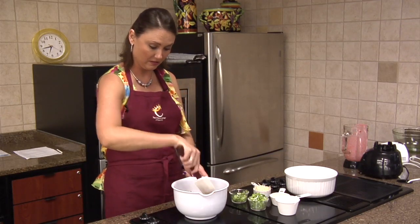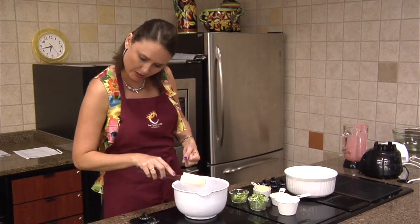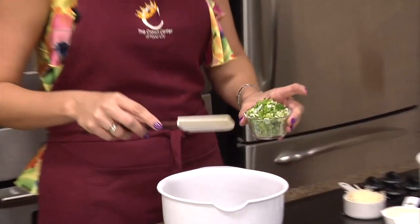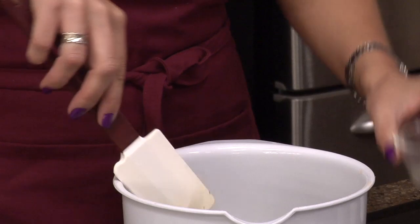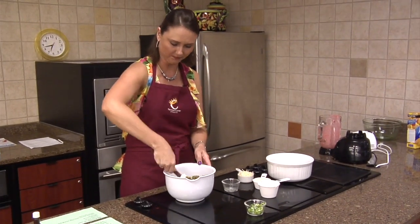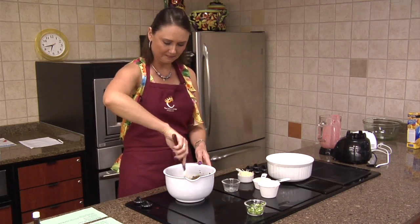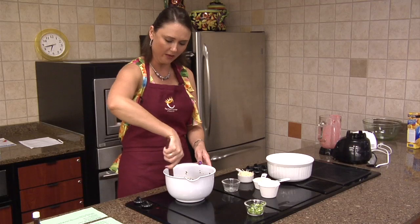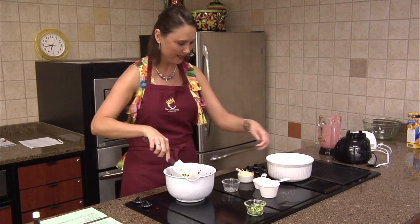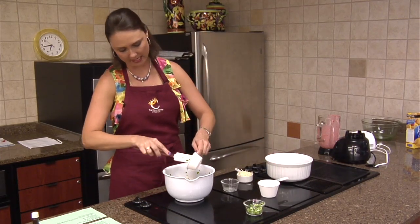We've got our sausage here. These are for garnish really at the end - it's one green onion. We're going to mix in the other green onions. It calls for five green onions, chopped, but four are going in now. And this is so good. We're going to do a half a cup of mayonnaise, mix that in.